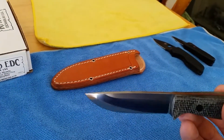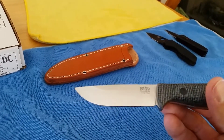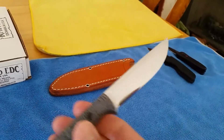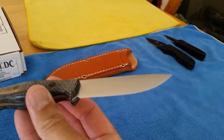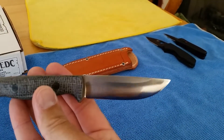I did buff this blade out, and it has been sharpened to a mirror polish on the convex grind. Just a beautiful finish on this knife.